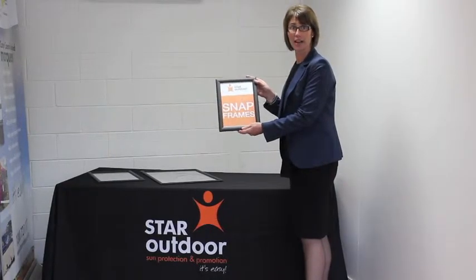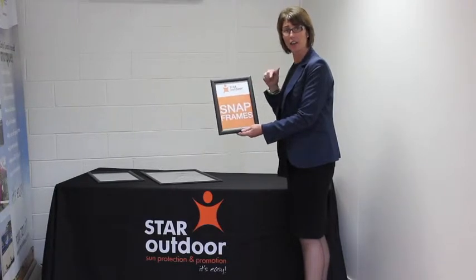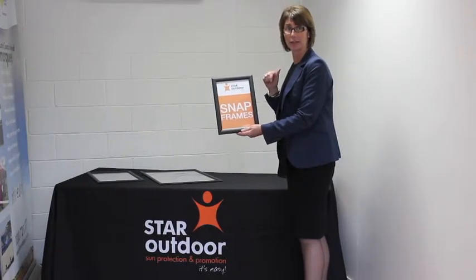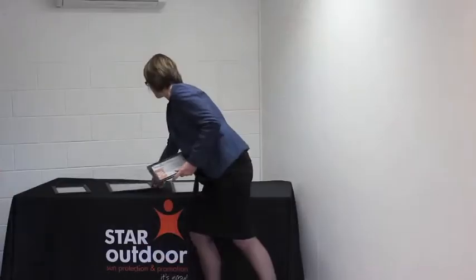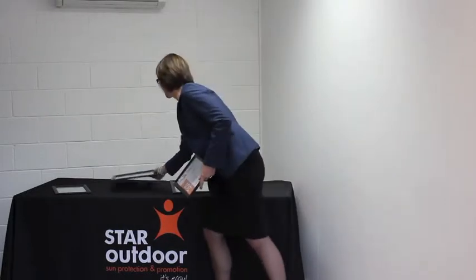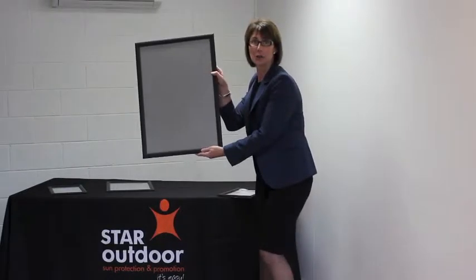Hi, it's Reg from Star Outdoor. How are you doing? I just thought I'd go through today our new snap frames that we've just got in. So here's our A4 size, an A3, and our A2.